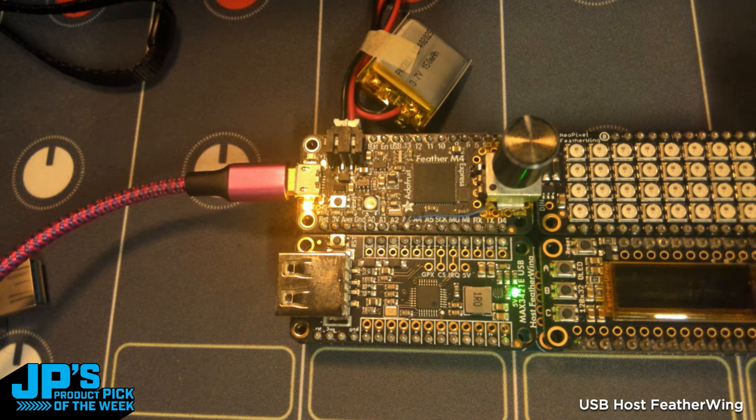I've got a demo I'm going to show. I have a Feather M4 on a Feather Quadrupler. I have a little OLED Featherwing, and then we have our USB Host Featherwing.